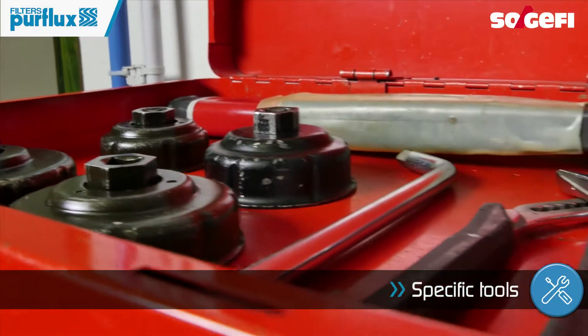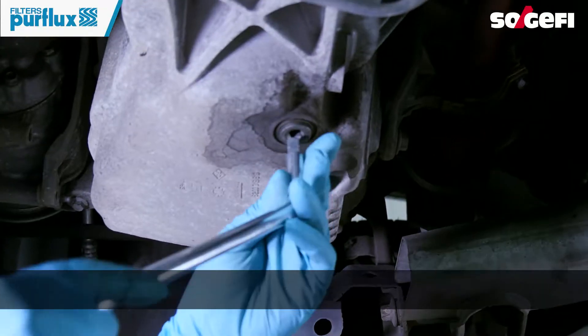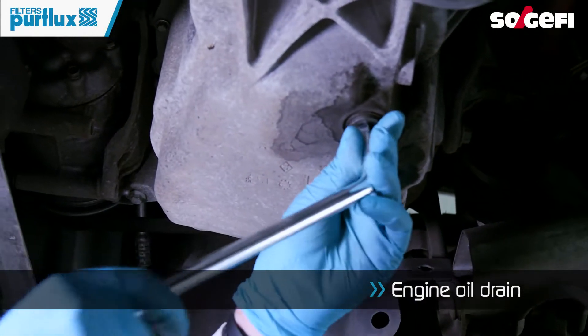Each lid has a specific key. To begin replacing the oil element, the first step is to perform the drain.